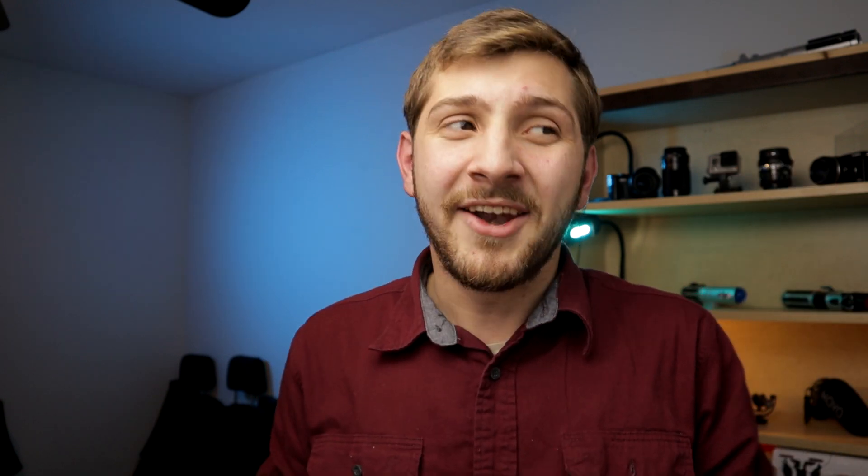It's the Rode VideoMic Go. I think the reason why they're putting that microphone in the Video Creator Kit is because no one buys that microphone anymore. It's too expensive to get normally, and it's not that great. It sounds more tinny. I'm using the Movo VXR10, and it's just a little more expensive. The biggest reason why I don't think you should get it for the M50 is that it has problems with interference when you have wireless signals — so if you're using the Wi-Fi or the Bluetooth on the M50, that microphone is going to be picking up a buzzing in the background.